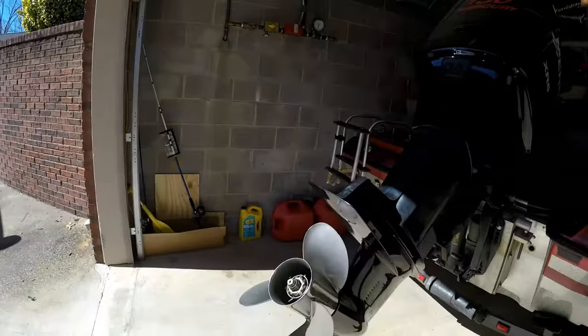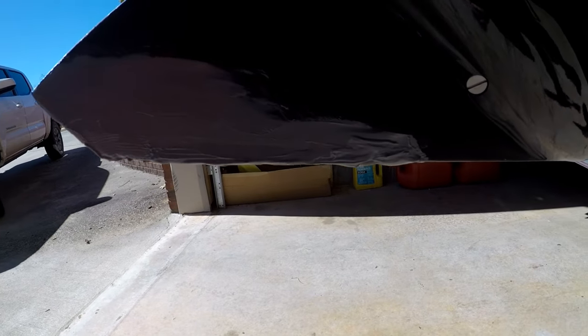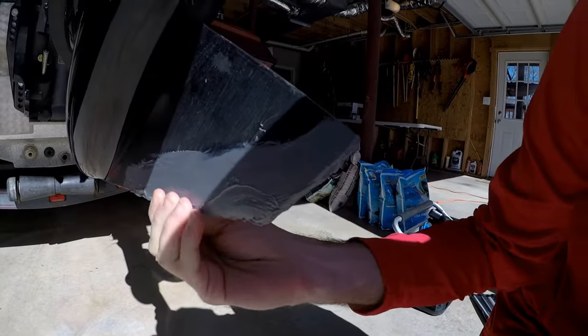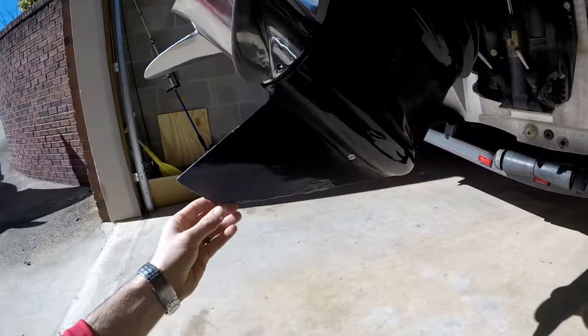So we're back for day two of the skeg repair and here's what it looks like right now. It's all dry. We just need to file this, sand it down smooth and then we'll slap some paint on it. Hopefully it'll be good as new.